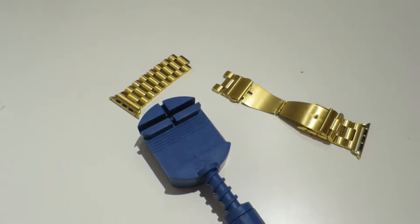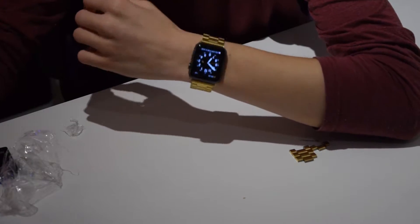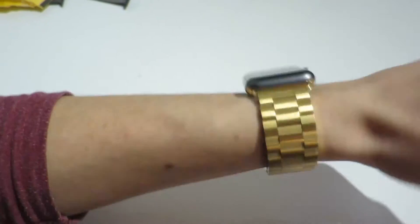Look awesome guys! I just got my watch done — as you can see here, it's awesome. Look at this guys, it fits, it fits really good!